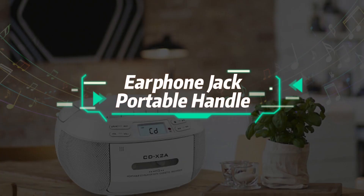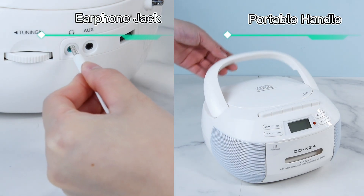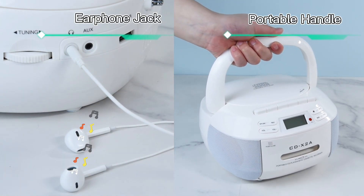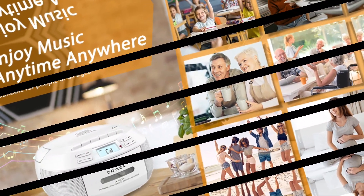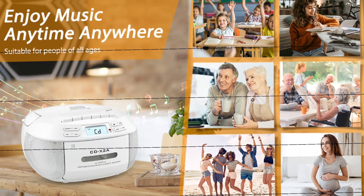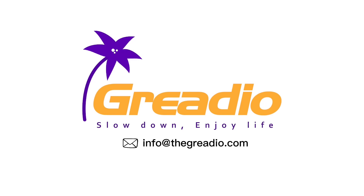Your phone jack and portable handle — 2 ways to charge the device.